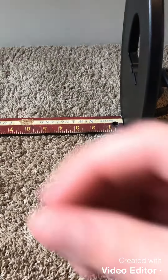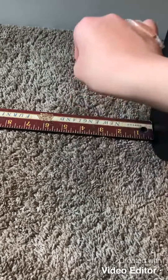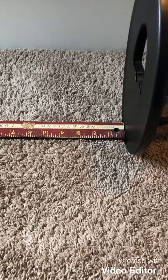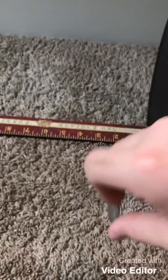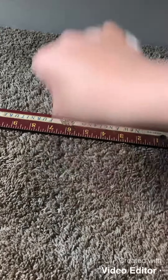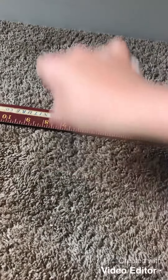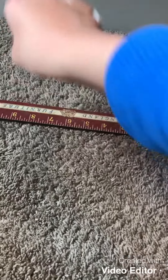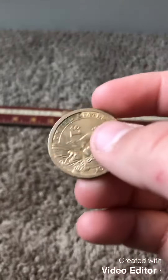Four, four and a half — silver jewelry. Four, four and a half — silver jewelry, two reales. Seven inches again, and a dollar coin — nine. This one's seven and a half inches.